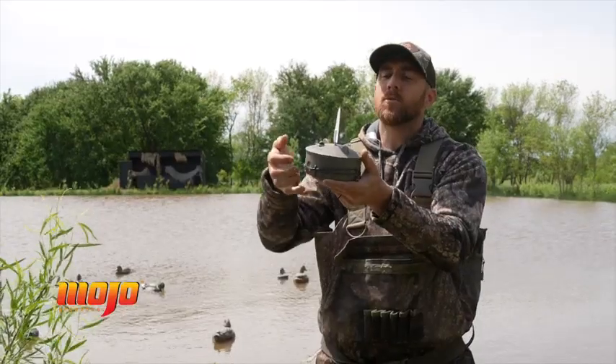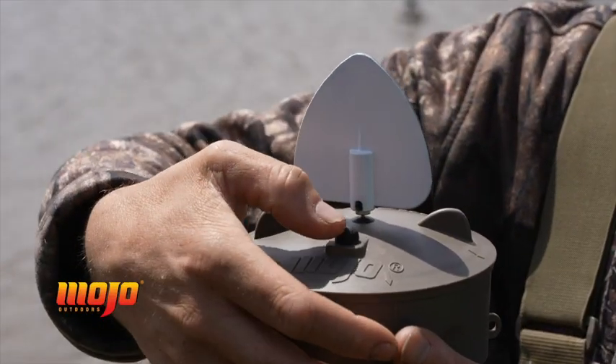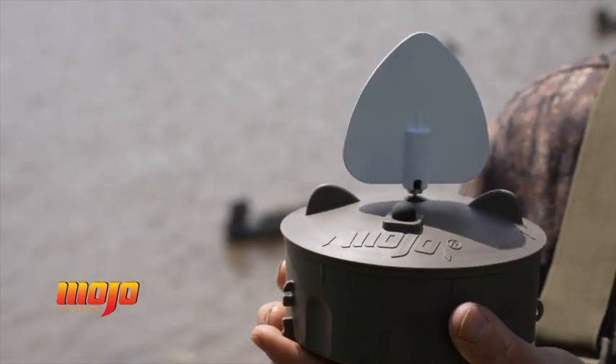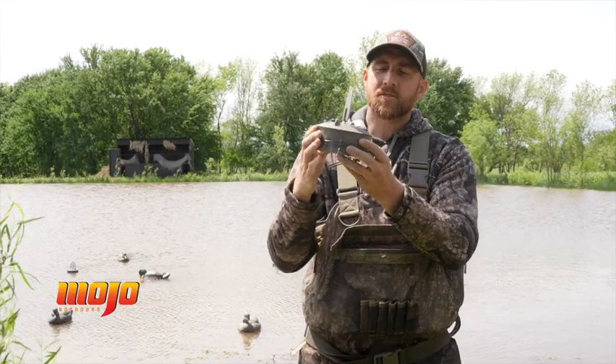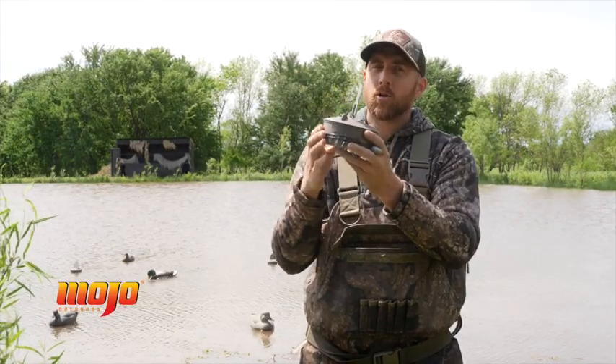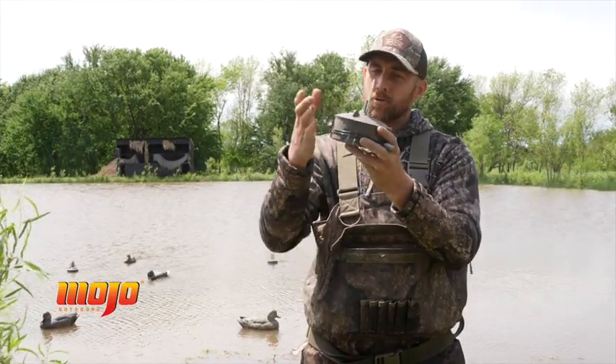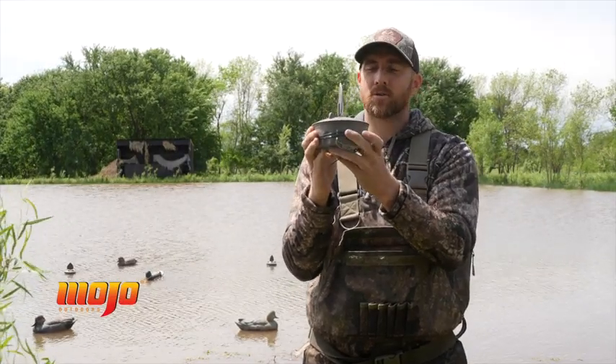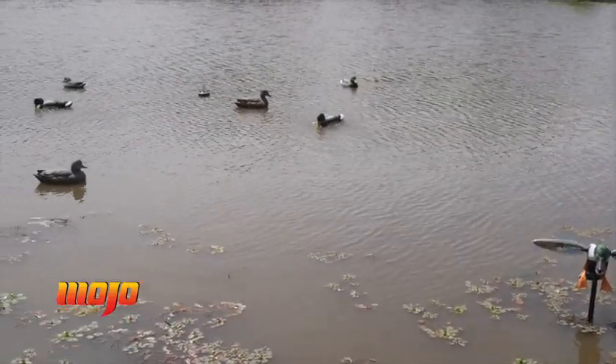It has a simple soft-touch on/off button on the top, very easy to turn on even when you're wearing big and bulky gloves. It comes in units of four, but adding multiple units to your decoy spread will do nothing but help. This is the Mojo Flock of Flicker II from Mojo Outdoors, and it is a must-have for your decoy spread.